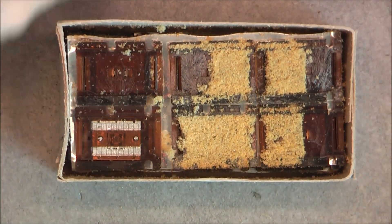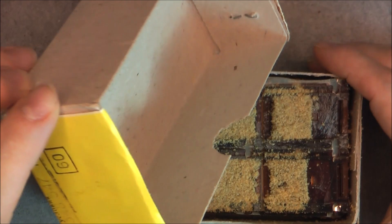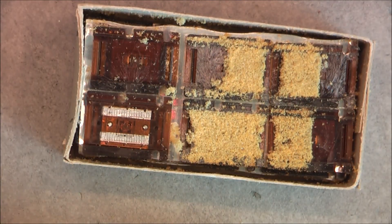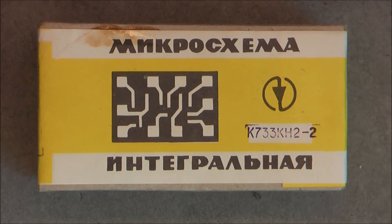This will go back in storage. The cardboard box itself is not bad — the staples are still in good condition. Okay, so it was a vintage box of Soviet integrated circuits — thanks for watching, bye bye.